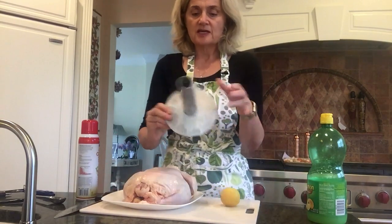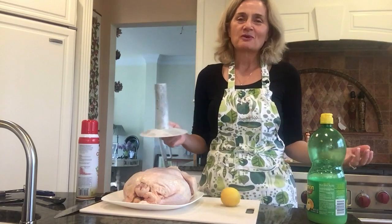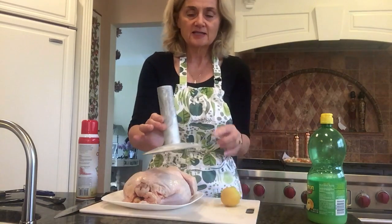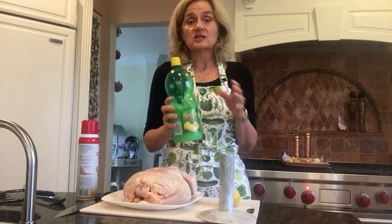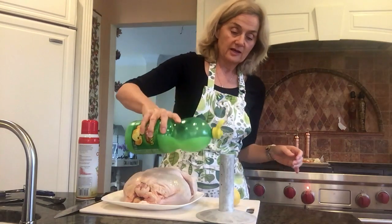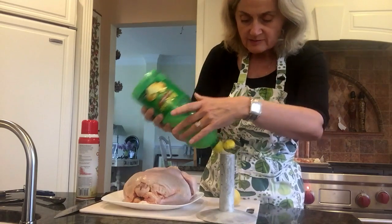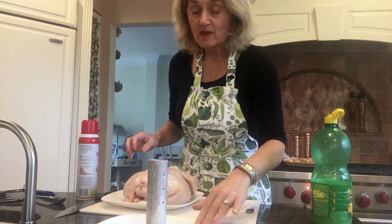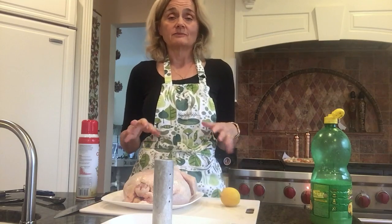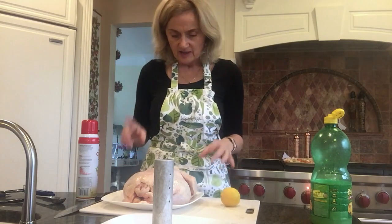The first thing I start with is this device — they used to call it beer can chicken, but this is a bit more sophisticated. You can use a beer can or whatever, but this one is nice because it has holes that seep out steam from the liquid you pour in. The liquid I always choose is lemon — I love lemon and chicken. You fill it up to the first hole, place it on a plate, and we're going to cook this outside on the grill. You can also cook it in the oven, but I like the crispy texture the grill gives it.